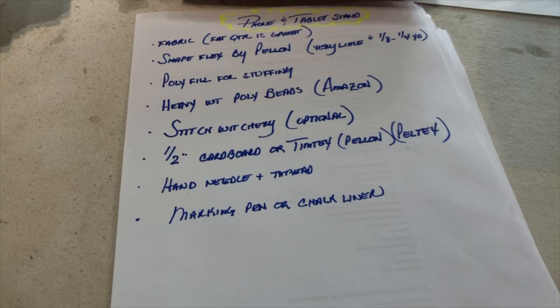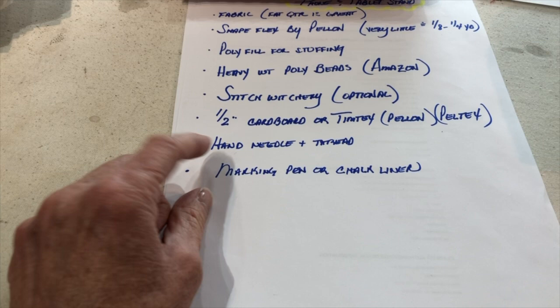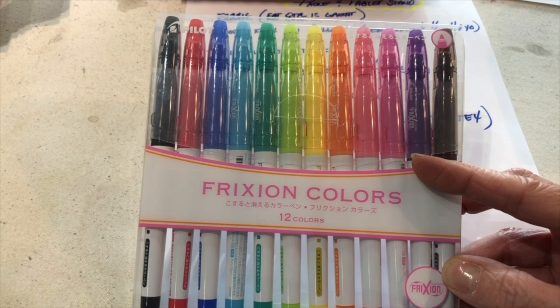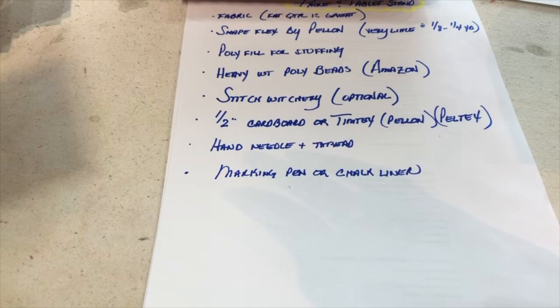You'll need a hand needle and thread — match the thread color to your fashion fabric — and a marking pen. You can use a chalk liner, which is fine. I use friction pens that I bought on Amazon. If you hit them with a hot iron the marks go away, or you can use chalk or a pencil. And that's everything you need — now let's go ahead and cut your fabric.